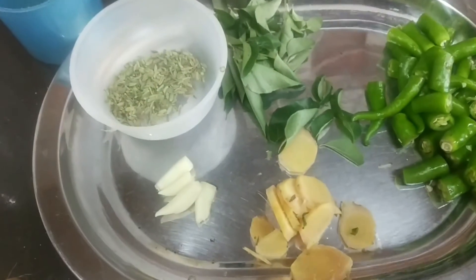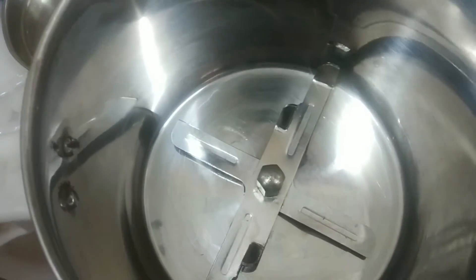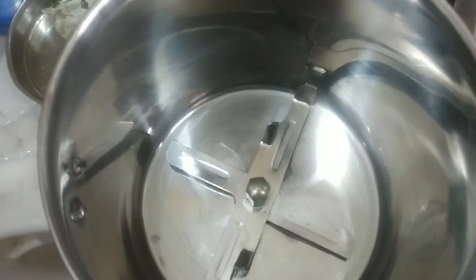Now, take chili, curry leaves, ginger, garlic, and soom. Now add the chana dal into the mixer jar.